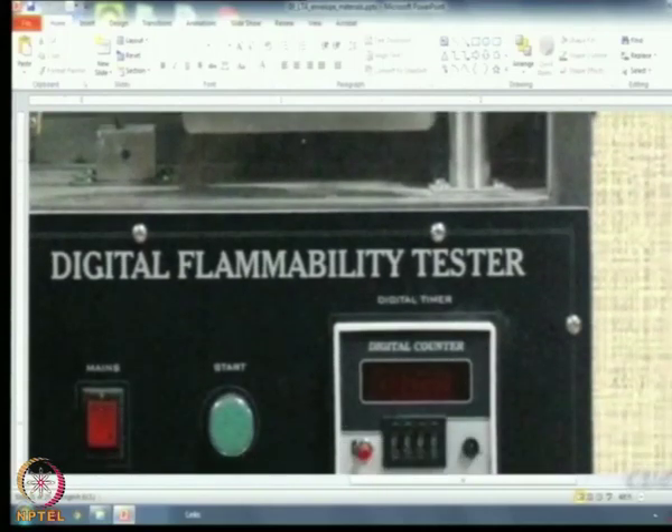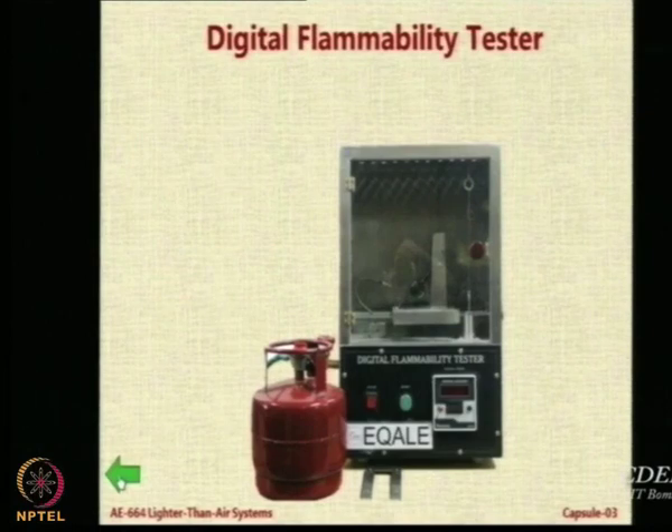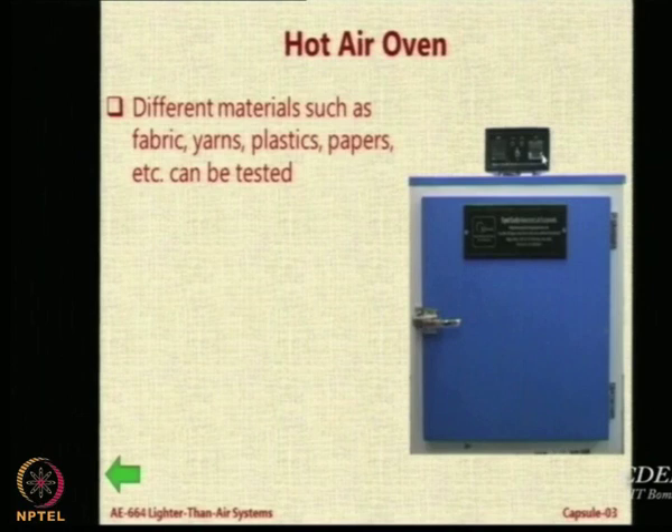Interestingly, none of these pieces of equipment were actually designed for LTA systems — they were designed for commercial fabrics and other applications — but we have procured them and tried to adapt them. We also have a hot air oven. If we want to subject material to high temperatures and test it afterwards, we can find out the effect of temperature exposure on material properties. If you want to create the effect of long-term aging and accelerate it, you can do so by subjecting the material to elevated temperature. The oven is very accurate — up to one degree accuracy — and can go up to 250 degrees centigrade.